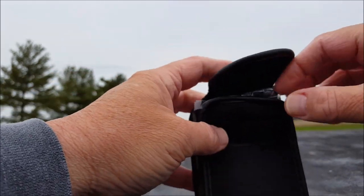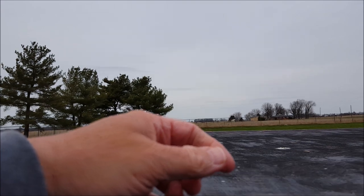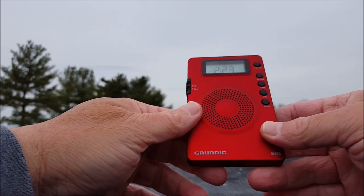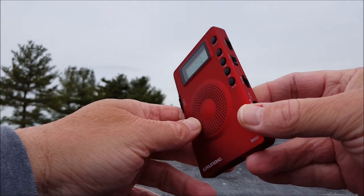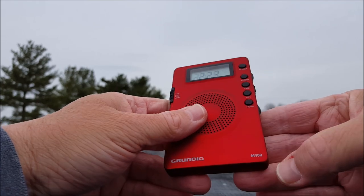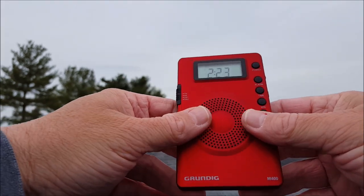I like the case idea for these things — there's a little belt loop there. And back to the radio — it's a pretty red, reminds me of a Honda Accord we used to have many years ago. It's got a rubberized feel to it; I don't know how that'll hold up over time, but it feels good.